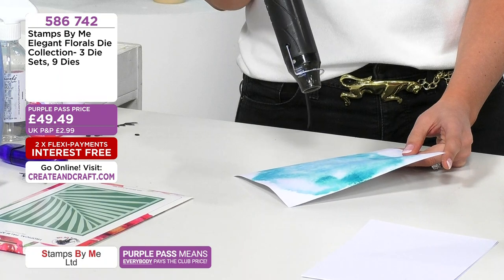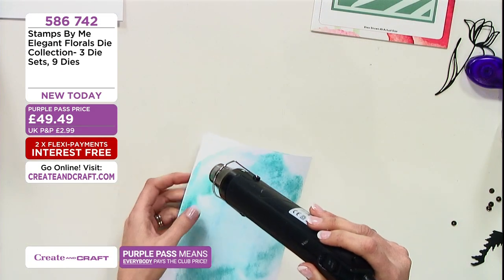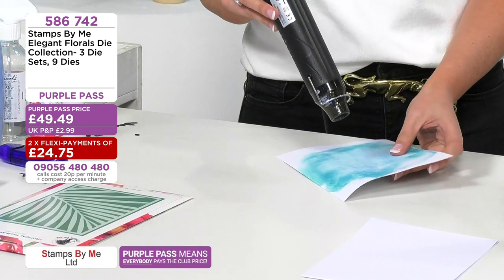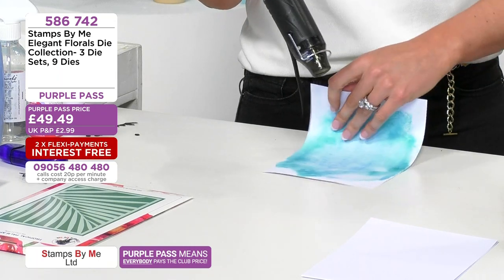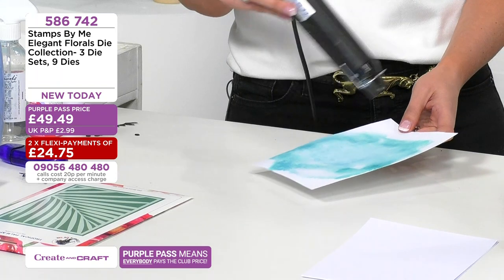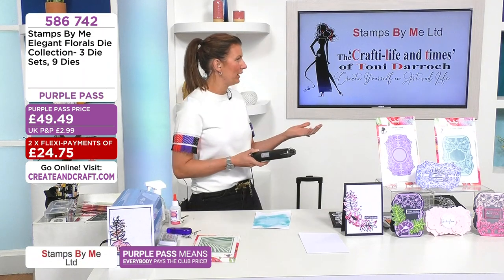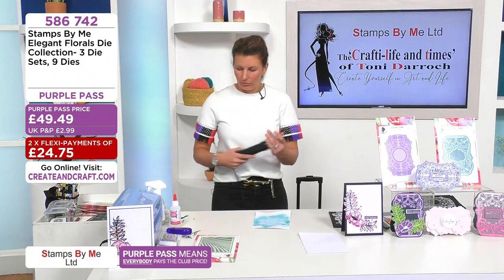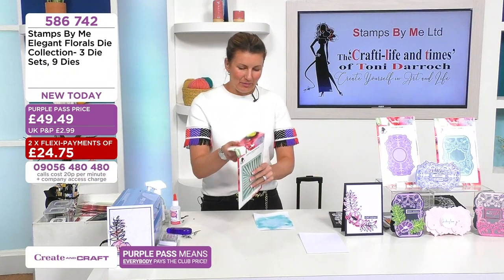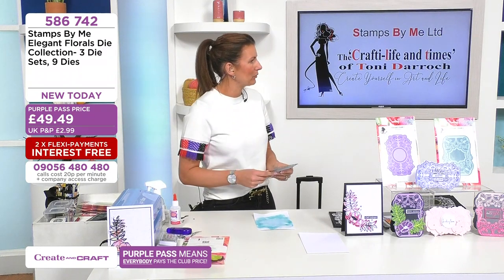Those glitter pens and watercolour elements are all at best ever prices — never coming back at that price again. Put them in the same basket — maybe a gift to yourself or somebody else. There are quite a few little bits of Tony's range really reduced, so keep your eyes peeled. At those sorts of prices they're great for stocking fillers — five pounds for a stocking filler for a crafter friend. For somebody who's been looking at watercolour pens and thinking it's a bit too much right now — 10 pounds off here, 50% off there.